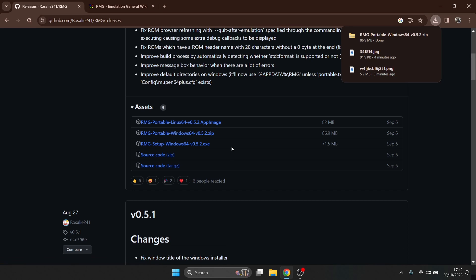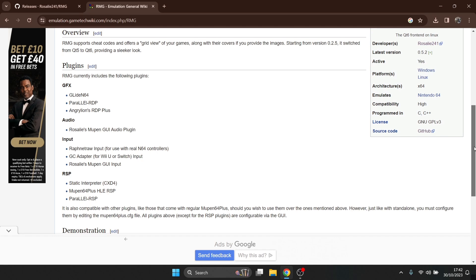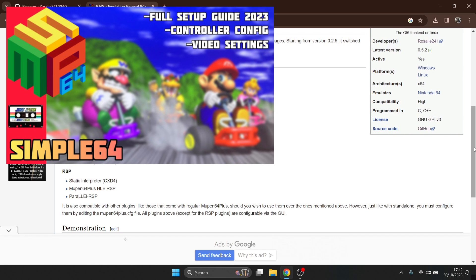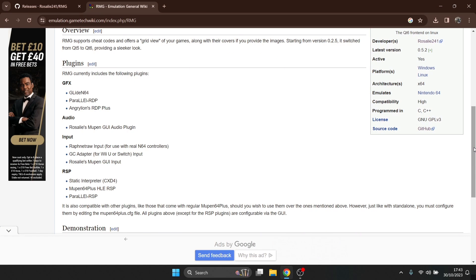If you go for the setup, just install it. If we head over to the wiki — I'll leave the link in the description — we can see what this emulator offers. It includes a few different GFX plugins, an audio plugin, and several other things, so it seems like a very capable emulator. I've done setup guides for Simple64 and Project 64, and from reviews I've read, this one is also good.